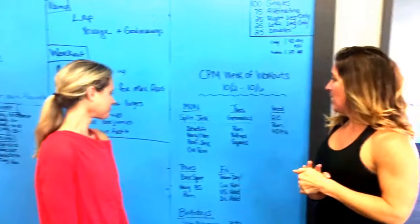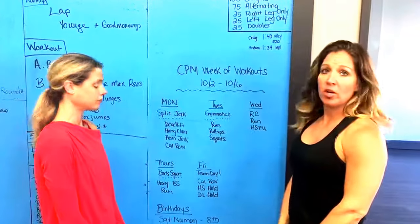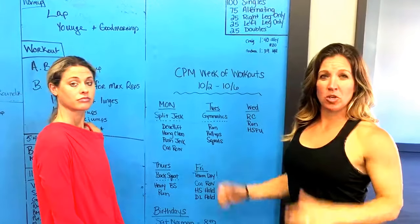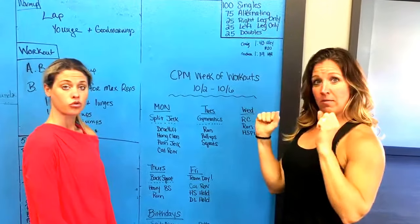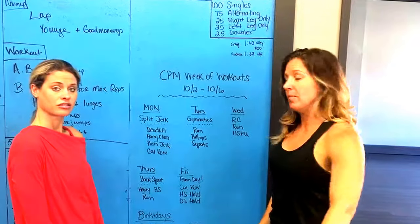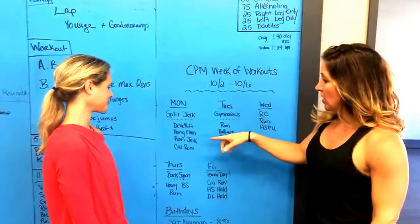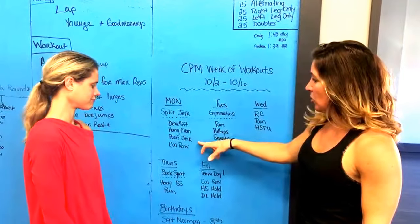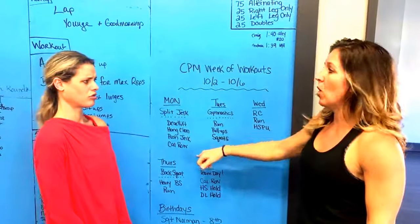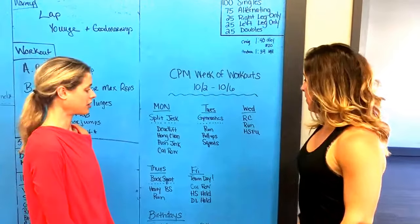Alright guys, we have a fun week coming up. Let's talk about Monday — split jerk off the back. Did you know you can probably split jerk more off your back than you can from the front? So we're doing split jerk, then deadlift, hang clean, push jerk, AMRAP, and then a row AMRAP, alternating back and forth. It's fun!